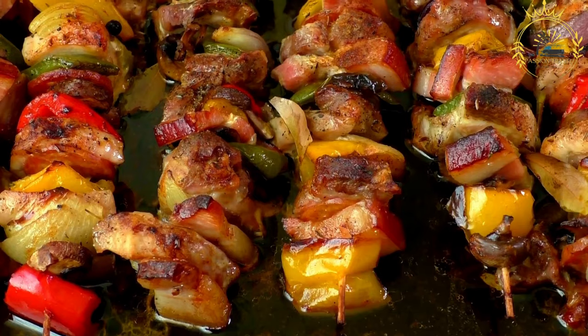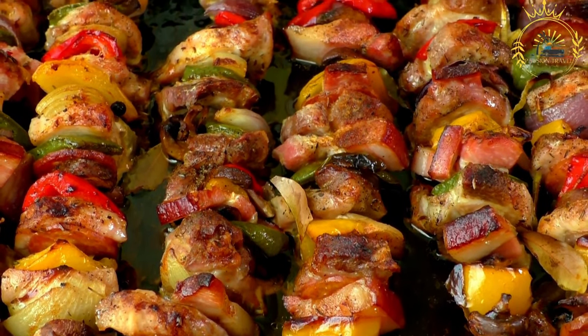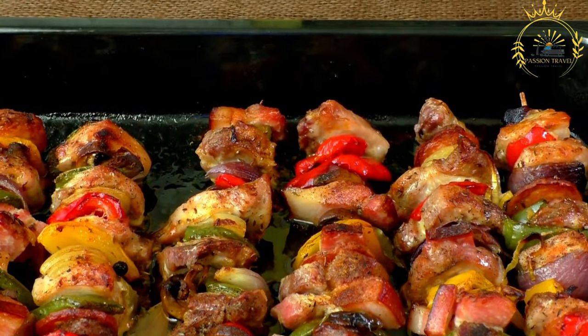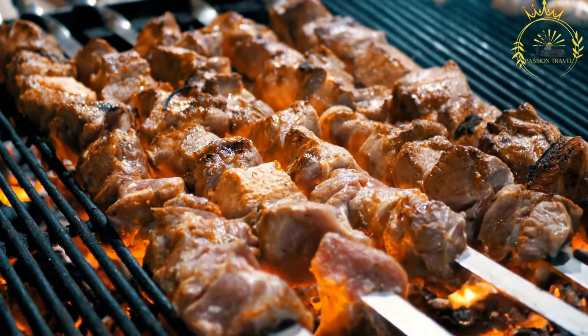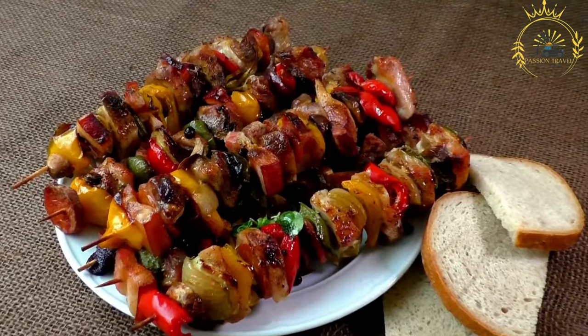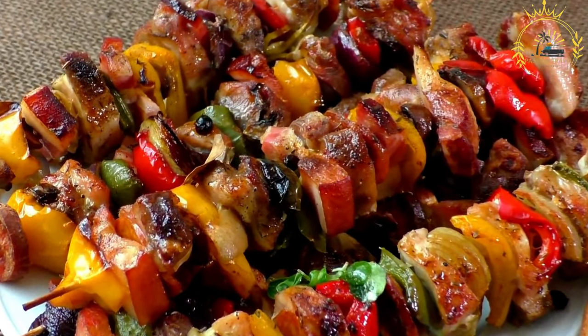Ingredients: 1 to 1.5 pounds of boneless goat or beef meat — cuts such as sirloin or ribeye work well; 1 onion, finely chopped; 2 to 3 cloves of garlic, minced; 2 to 3 tablespoons of vegetable oil; 1 teaspoon each of ground cumin, ground coriander, and paprika; salt and black pepper to taste; and fresh lemon or lime wedges for serving, optional.